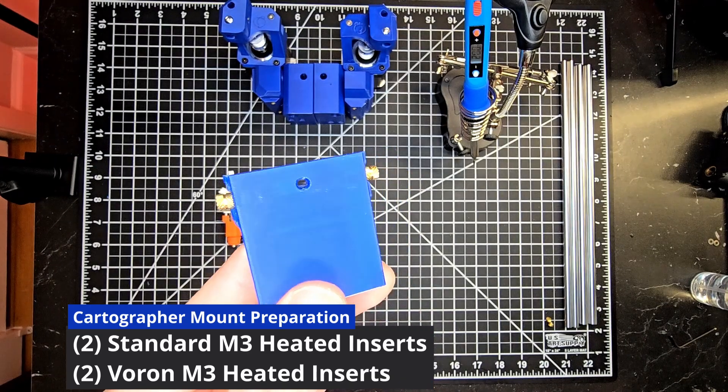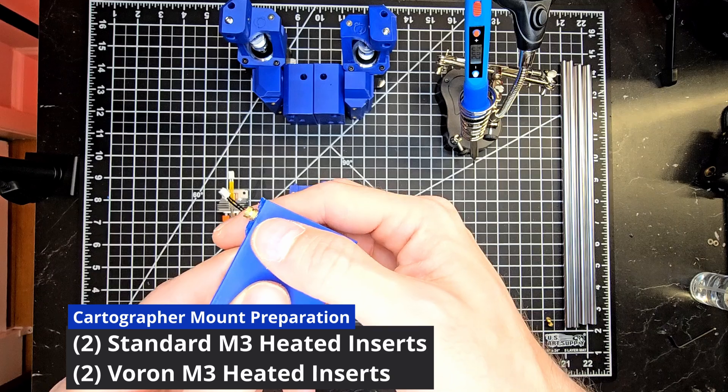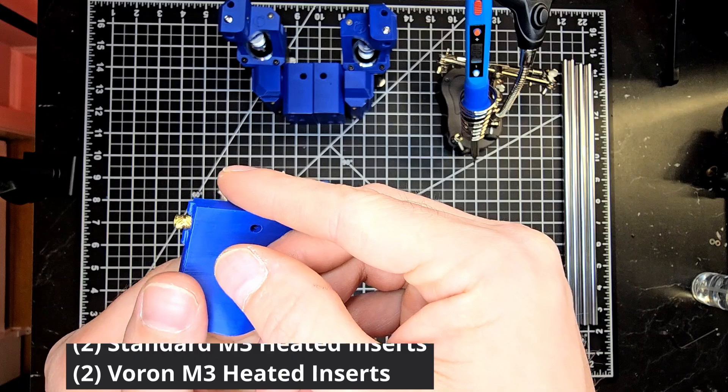We'll start with the side which are going to be two standard M3 heated inserts. These aren't as wide in diameter, allowing for a perfect fitment for this location.